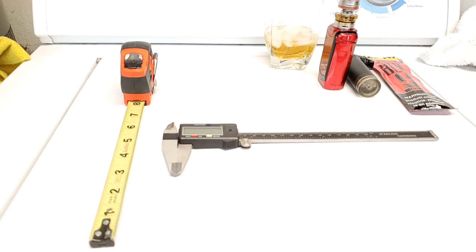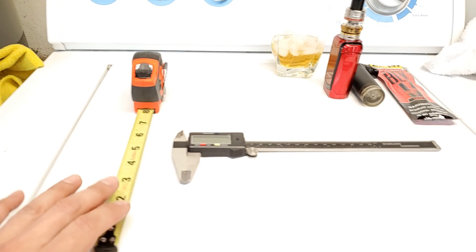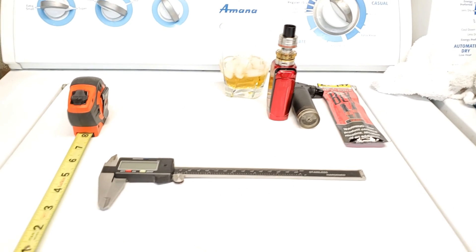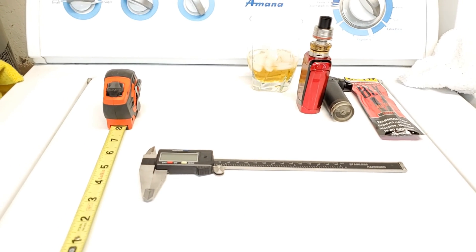For today's tools, what you're going to need is either a tape measure or a set of vernier calipers, a good stiff drink, a smoke if you got it, and a whole lot of patience in order to diagnose the issue you are experiencing.